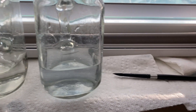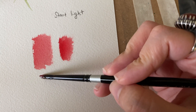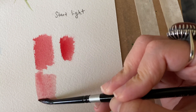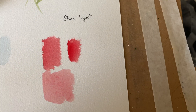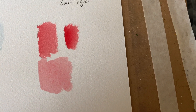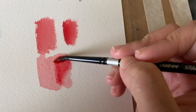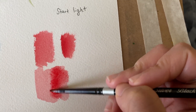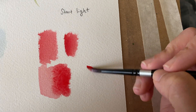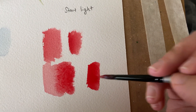It's always best to start light versus dark. It's easier to darken something that's light than to lighten something that's dark. For example, this is light and I can make it darker, but if it's already dark here, it's really hard to go in and lighten it up.